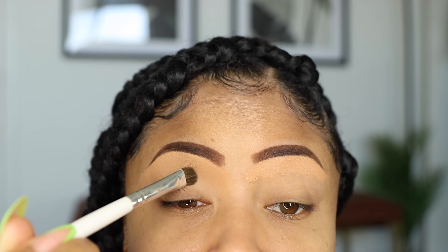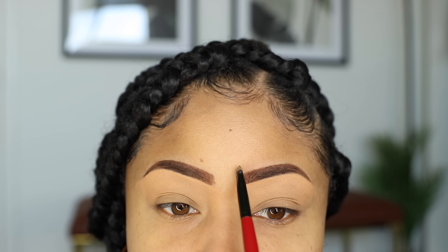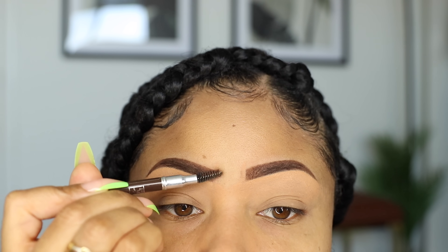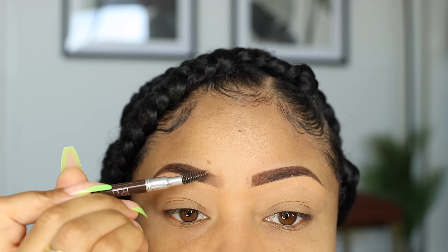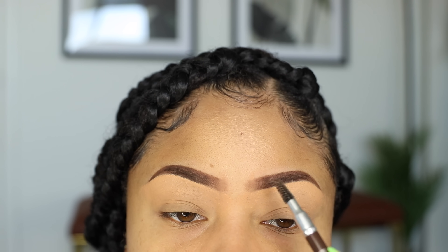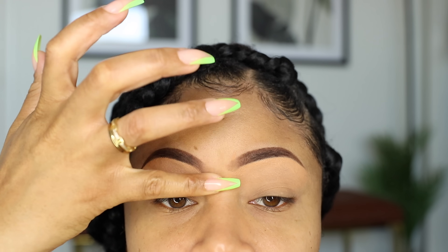After that, I'm using the leftover concealer that's already on my small flat brush and making a line right down the front of each brow. Then with my spoolie, I brush it over into the rest of the brow. This is going to give a subtle shaded effect. Then wipe away the excess with my finger.